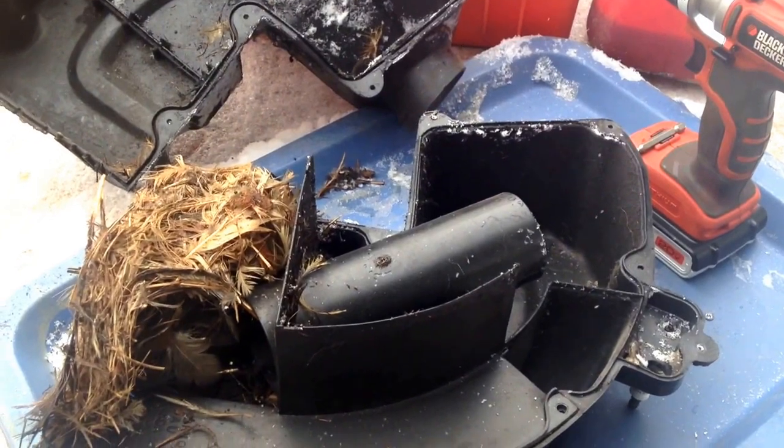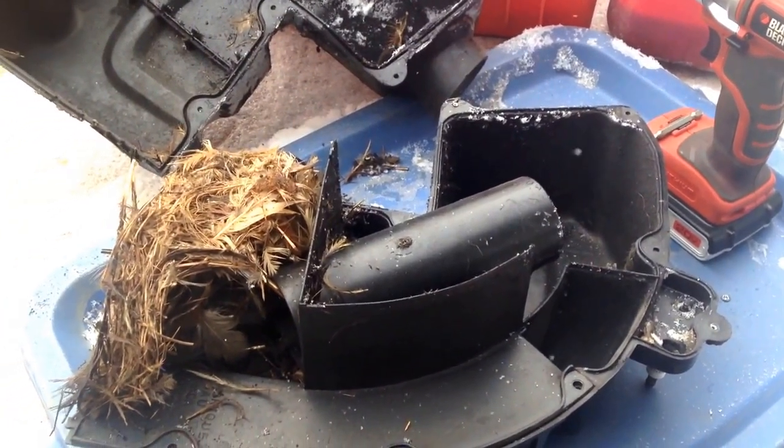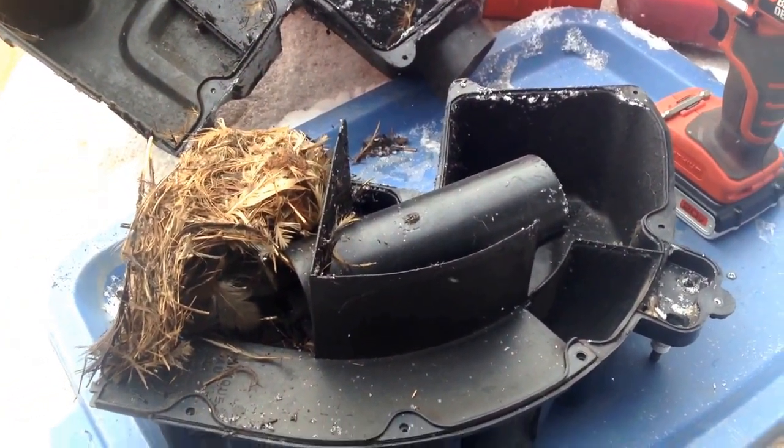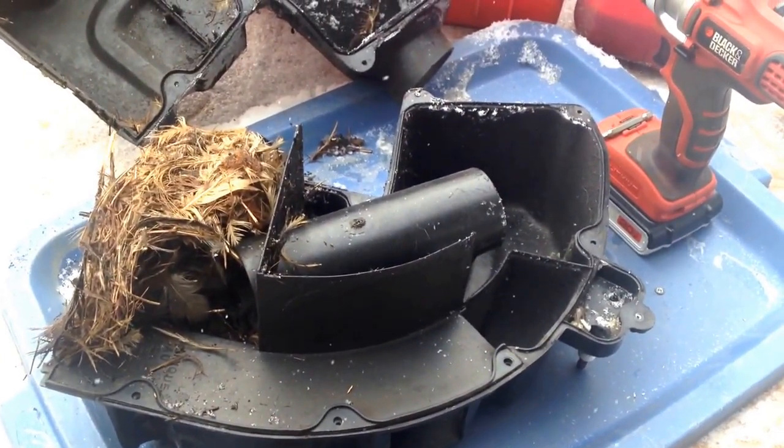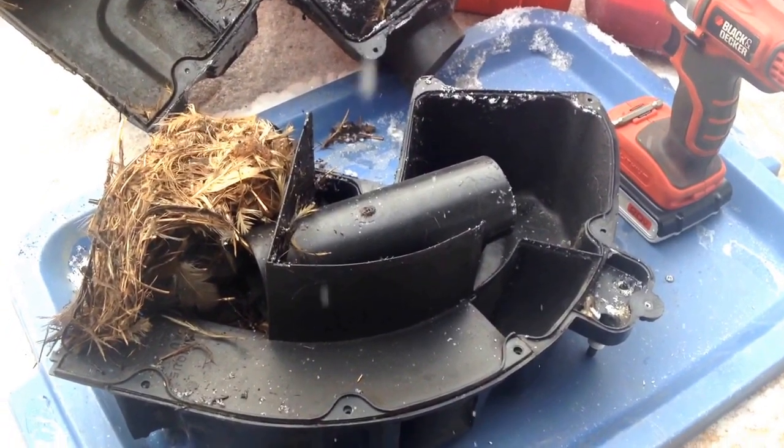I'm gonna clean this crap out carefully and put it back together. Check out my website at www.ratsleds.com, subscribe, and thanks!